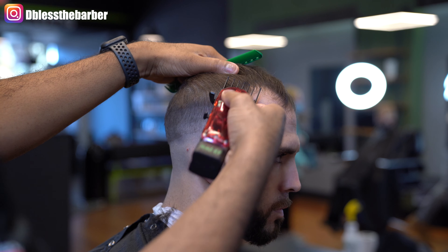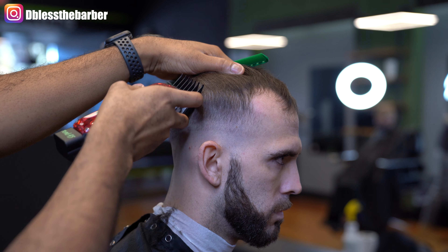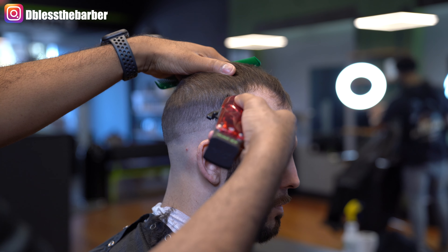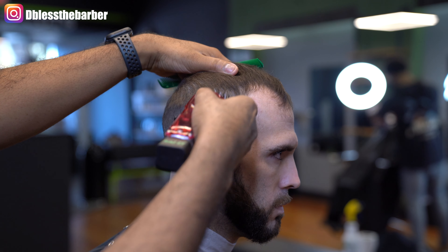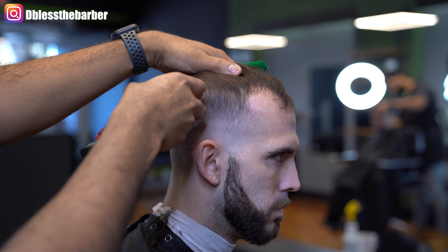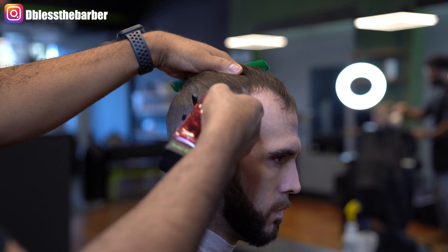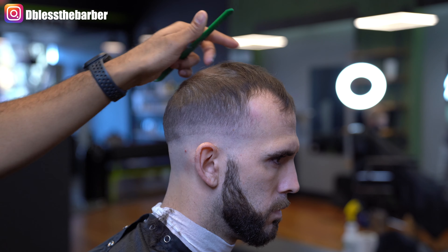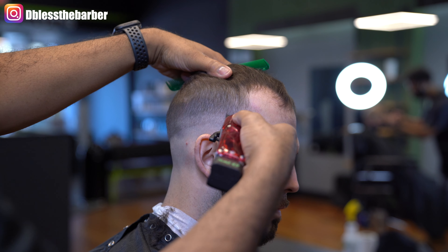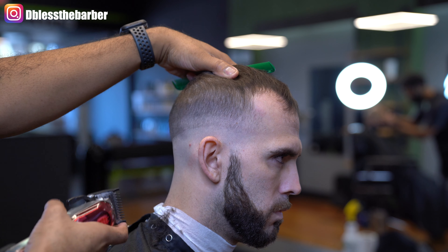Then I'll close it up, going right below it, and start to blend down. Taking a number one and a half guard open, repeating the same process as I blend down. Then I go in with my one guard open and close it up.